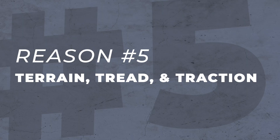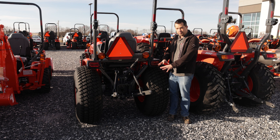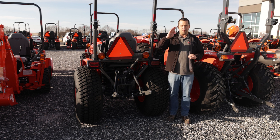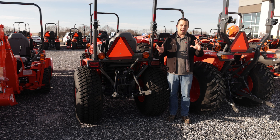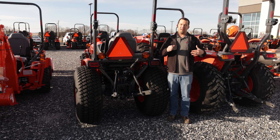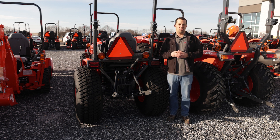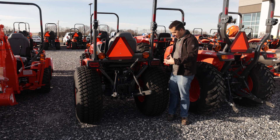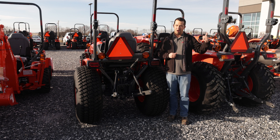The fifth reason why you may not be pulling a hill well boils down to terrain, tread, and traction. Many of these machines have many tire options available, and if you took this set of turf tires and tried to run up a steep mountain hill, you may run into problems. Different tires perform well in different applications, and a lightly treaded tire like this, especially if the ground is loose or wet, may not give you adequate traction to pull a steep hill. If your usage involves those kinds of conditions, you might want to opt for a more aggressive tire when shopping.